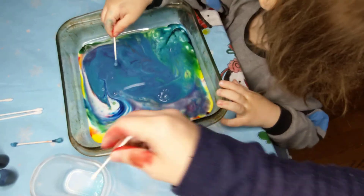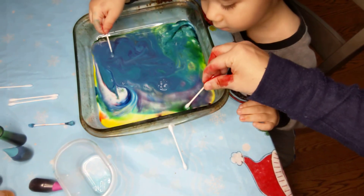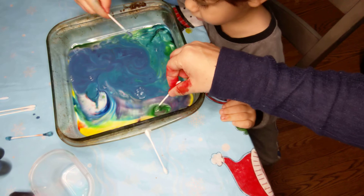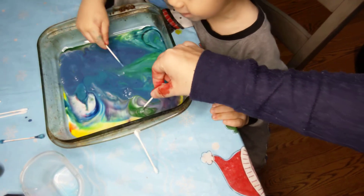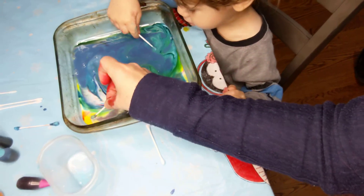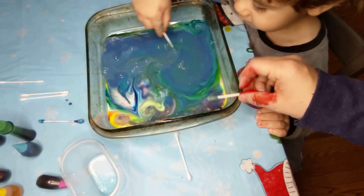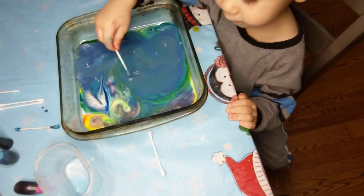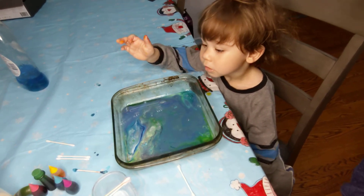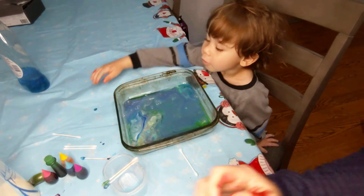Let's see if we can add more dish soap. Look at all the colors. You having fun, Riley? Yeah. You like all the colors mixing around? Cool, right? Thanks for watching, everyone. I hope you had fun with our colors. Try it at home. Give us a thumbs up if you liked it. Say bye, Riley. Bye-bye!